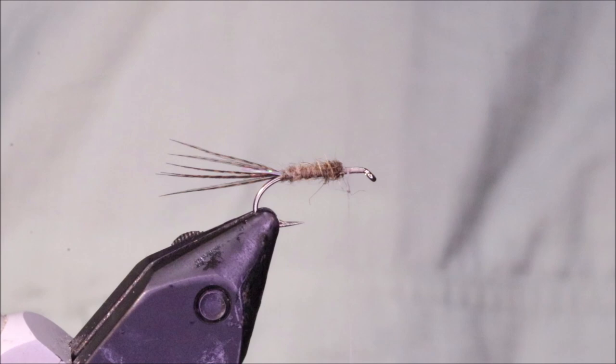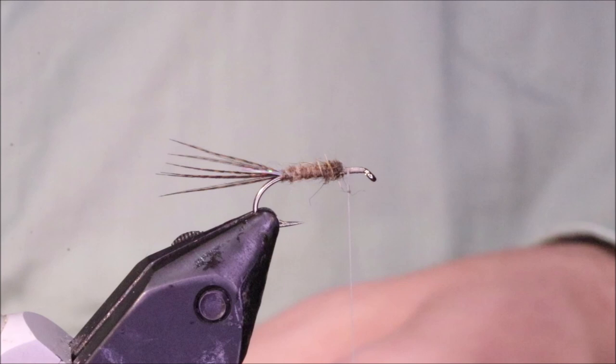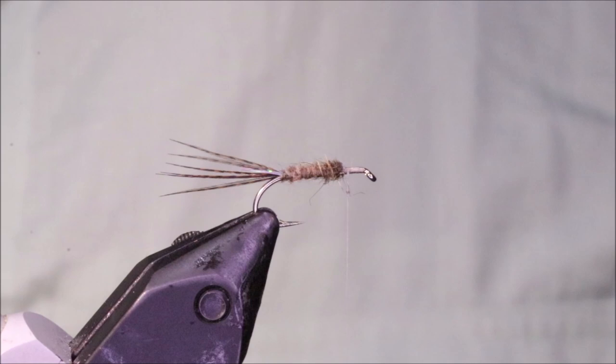Now for the wing, I'm using roe deer with a dark tip. You can use CDC, you can use poly yarn, you can use snowshoe rabbit — you can use whatever you like. But I like this roe.